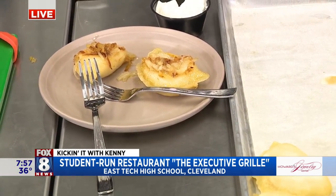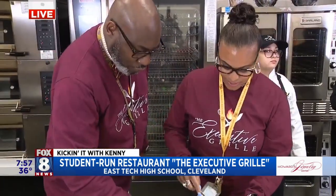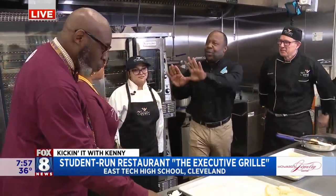Dig in, folks. These are our two principals. As a little birdie told me, one of the principals really loves pierogies and is in here asking if they're ready from time to time. They do make a great breakfast treat. The fact that they're nodding — I'm not even going to ask. The Executive Grill program is awesome. So much more to show you on Fox 8 News when we return — stay with us.